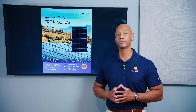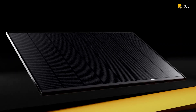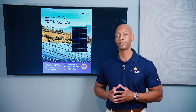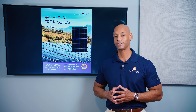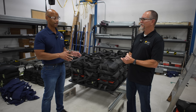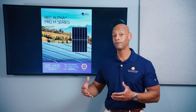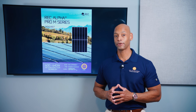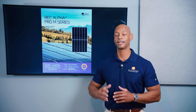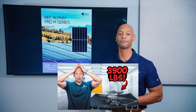Another factor with REC solar panels is the stronger mechanical support. REC makes their solar panels with two horizontal crossbars in the back, which gives the solar panel a higher wind load and snow load rating. We actually had a chance to put one of these REC solar panels to the test at the Renewable Energy Test Center in Fremont, California, where we loaded thousands of pounds of sandbags onto the panel to make sure it met or exceeded the rated load capacity. The module we tested didn't totally collapse or break, though there was significant deflection.